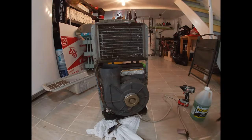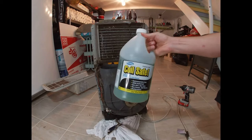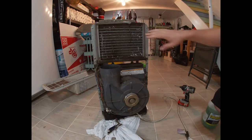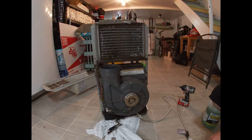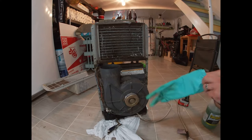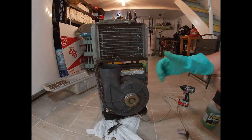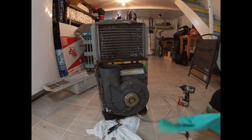Now that you're done vacuuming, you're going to use a chemical such as this one — I'll put a link in the description below. It's specifically designed for your coils to be safe on them. Make sure to get some gloves and safety glasses on, and if you're doing it inside, have a window open for ventilation. Just follow the directions on your specific chemical.